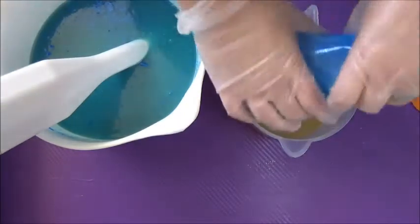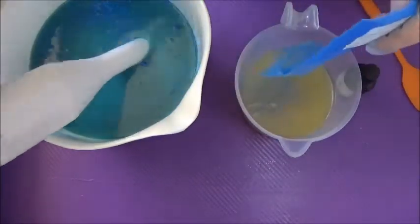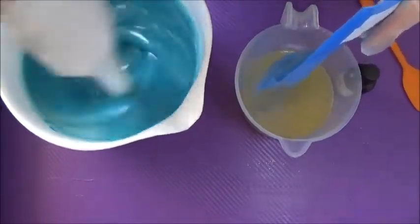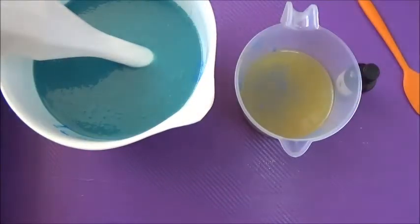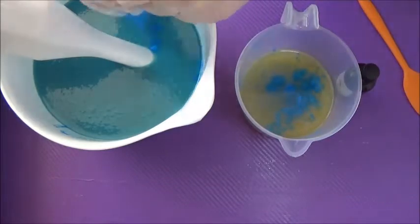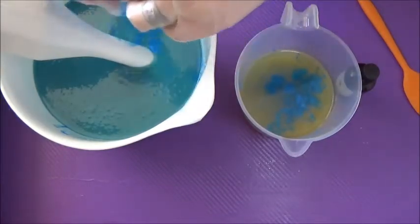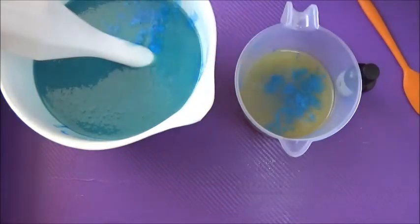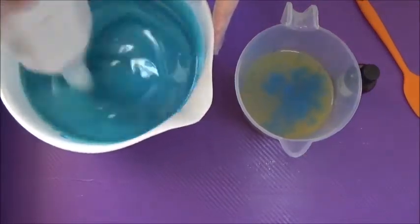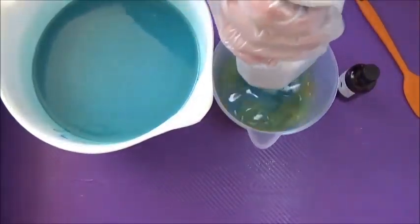I've just gone off and put a little bit of olive oil into the bag that the azure mica was in and mixed it all around in there, rubbed it all together. And now I'm dumping that in — just me being frugal again, trying to get every last little bit of colour out that I can. I think that I've achieved quite a nice blue there.